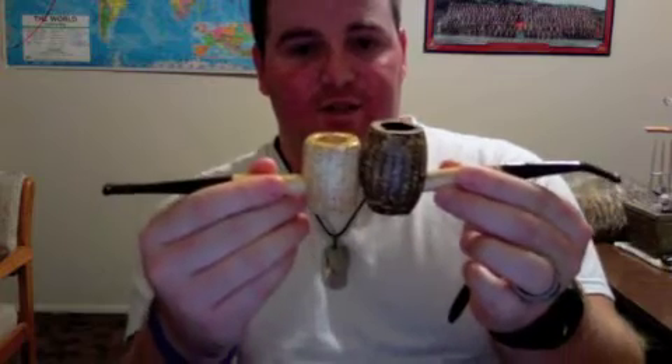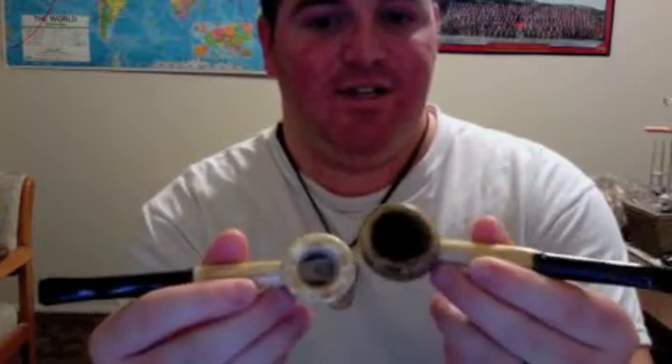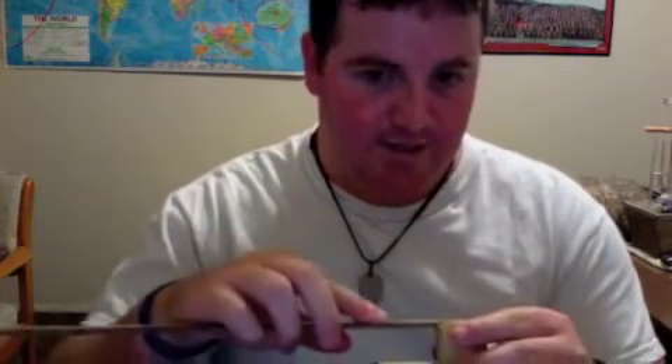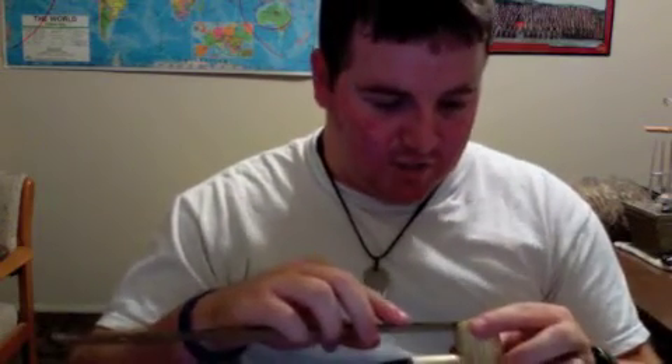Just to show you guys a size comparison here with my Missouri Meerschaum Country Gentleman - that's quite a bit bigger in bowl size, both in size as well as chamber. I measured them with a ruler here. They're both actually the same diameter - about three quarters of an inch in bowl diameter.